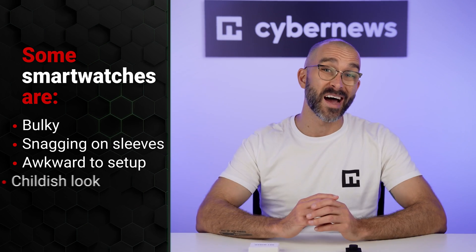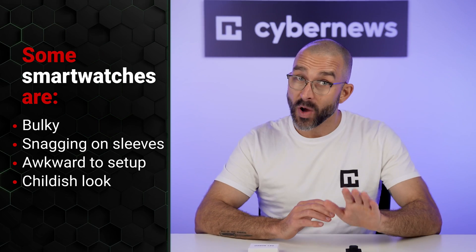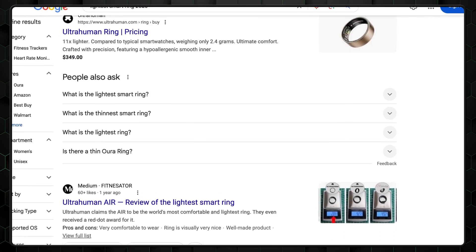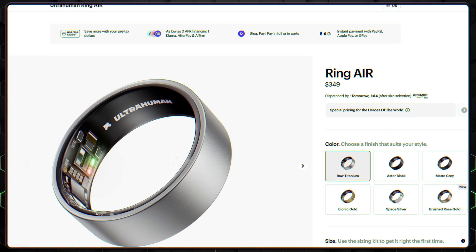Here's the thing. I've tried smart watches — multiple, actually. And every time, it's the same story: bulky, constantly snagging on sleeves, awkward to set up, and some of them kind of look childish. That's why I started Googling the lightest smart ring on the market, and the UltraHuman Ring Air came up over and over.